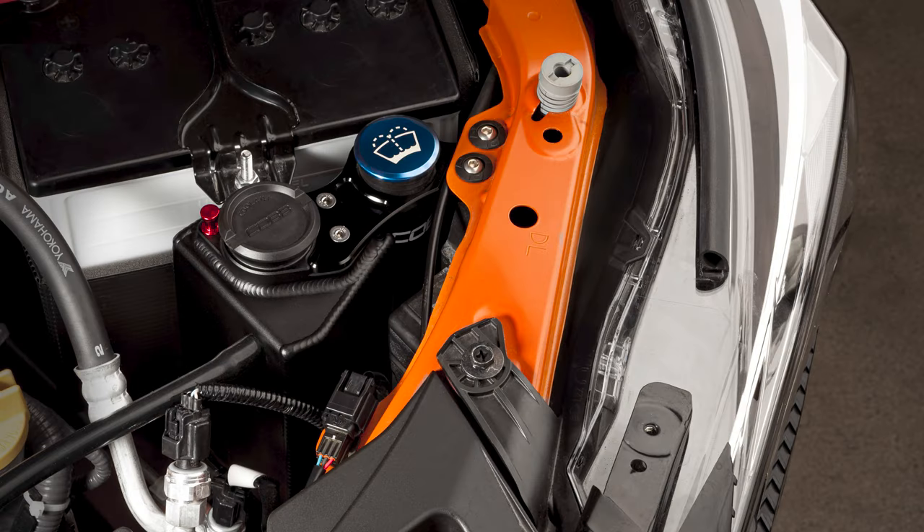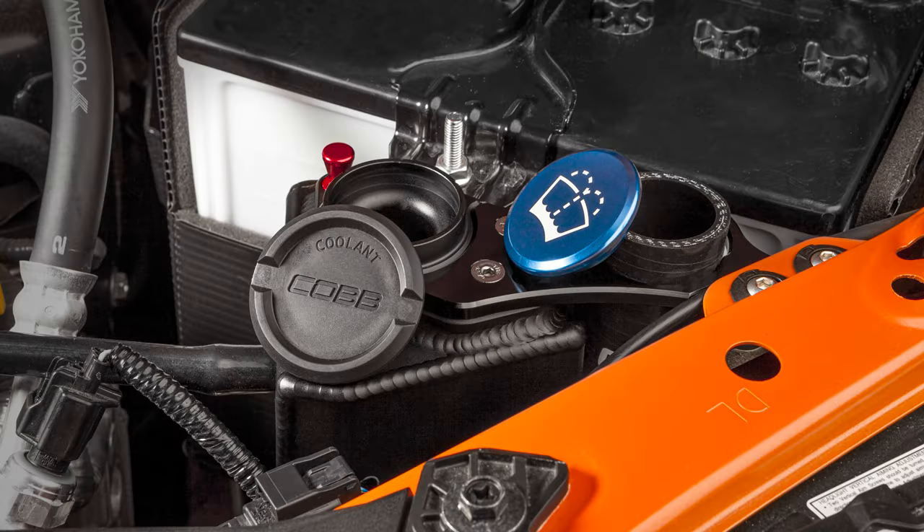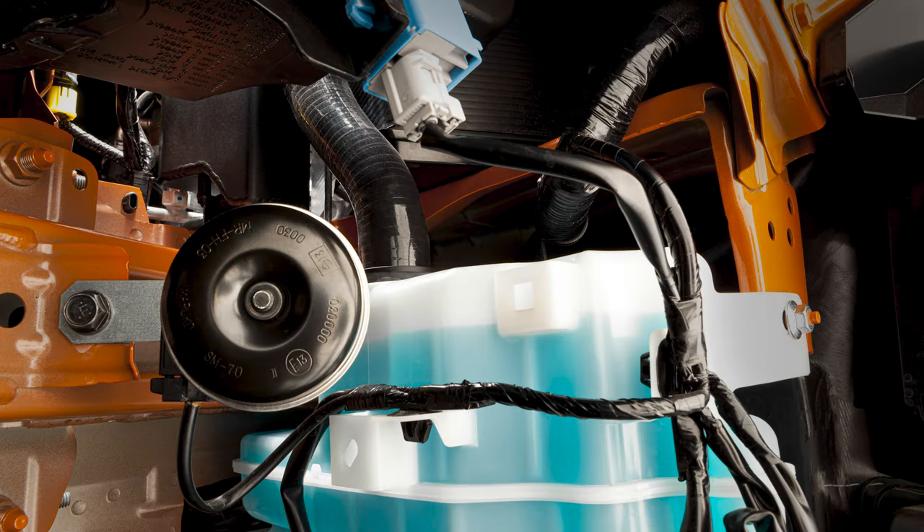In today's Cobb Highlight, I fill you up with all you need to know about the Cobb Subaru Coolant Overflow Tank for the 2022 Plus WRX.